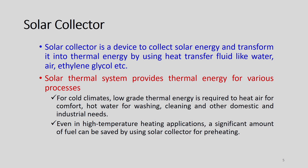The solar thermal system provides thermal energy for various processes. For example, in cold climates, low grade thermal energy is required to heat air for comfort, hot water for washing, cleaning and other domestic and industrial needs. Even in high temperature heating applications, a significant amount of fuel can be saved by using solar collector for preheating. It has plenty of applications like drying and other agricultural fields.